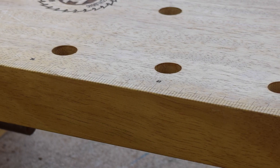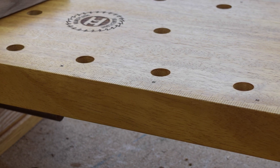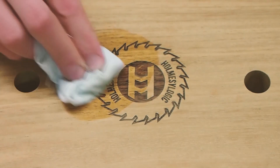There's a really satisfying moment when you're finishing a project. This didn't look anything like this to start with because it was all raw timber. The moment you put the first coat of oil on, you really start to see what the project really looks like.